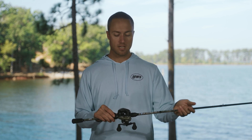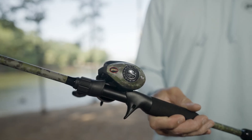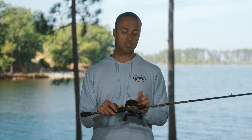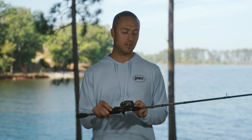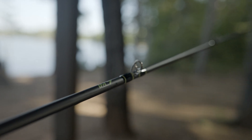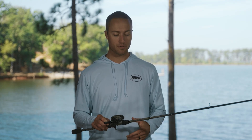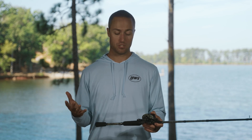Moving on to the rod — the reel is connected to the rod with our exclusive graphite skeletal reel seat, so you can have a nice strong connection between the reel and the rod. The blank is built on IM7 graphite, so it's lightweight and very sensitive. It's going to allow you to feel those bites while you're fishing and just have a comfortable fishing experience.